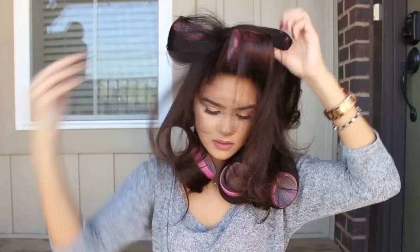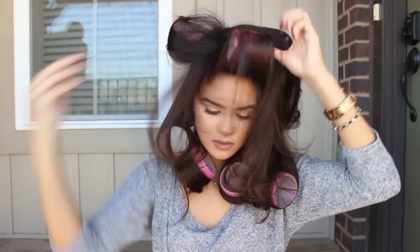Now that we've gotten all the rollers set, you're going to want to let these cool completely before you start taking them out — probably about 15 to 20 minutes. It's really important that you let them cool completely, otherwise you're not going to get quite as much volume.